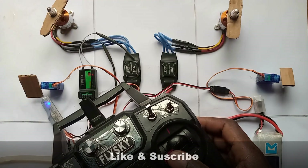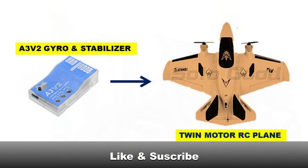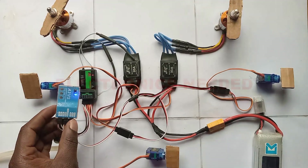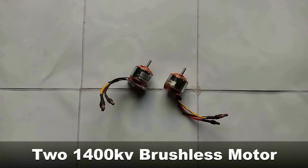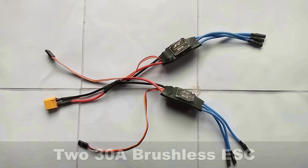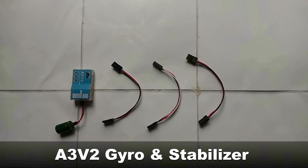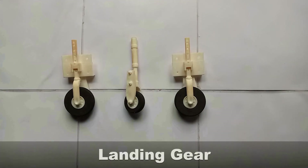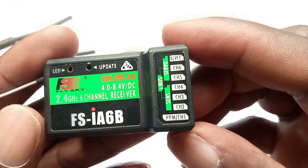Welcome guys, don't forget to like and subscribe. Today I'm showing you how to set a twin motor as a brain using iDeliver gyro electronics. You need a transmitter and a receiver, two motors, two ESCs, three servos, a delivery gyro, 8045 propeller, underwire cable, landing gear, and a 3S LiPo battery.